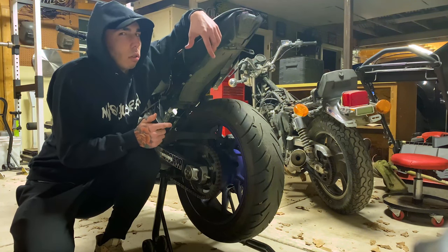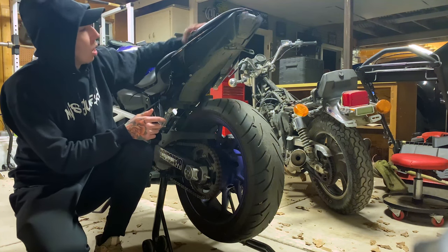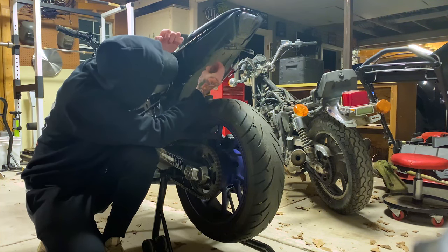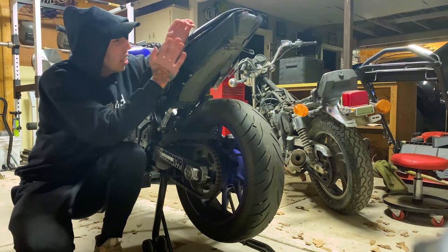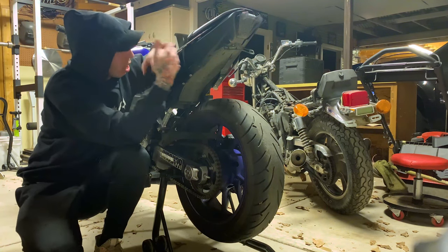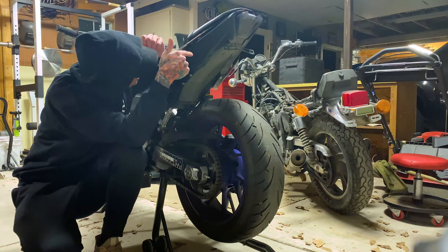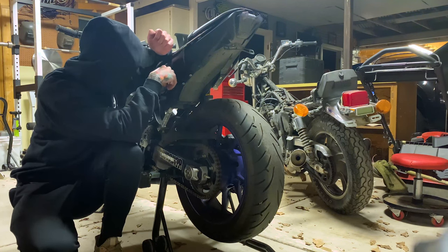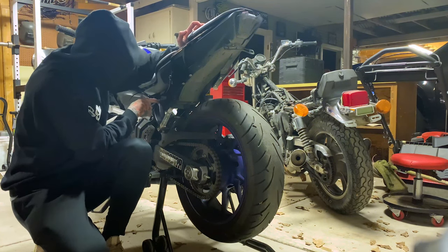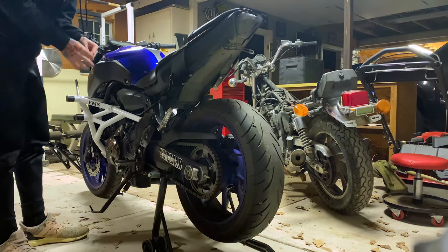I wanted to take my license plate off real quick, just because I don't want you to see that. What I need to do is take out the seats and take apart — gotta take the fairings kind of separate them so I can get to the fender eliminator. I'll just have to cut this zip tie off right here, but that's it. Should look good going with that.